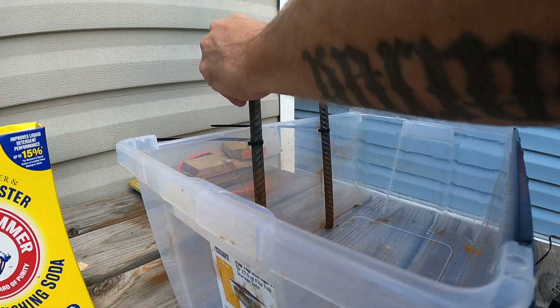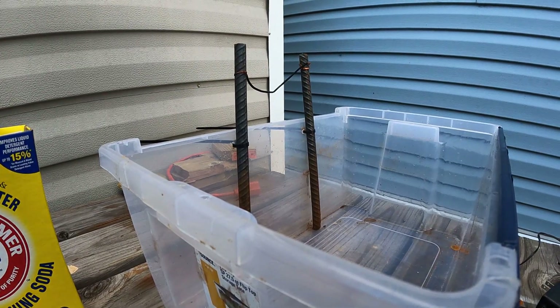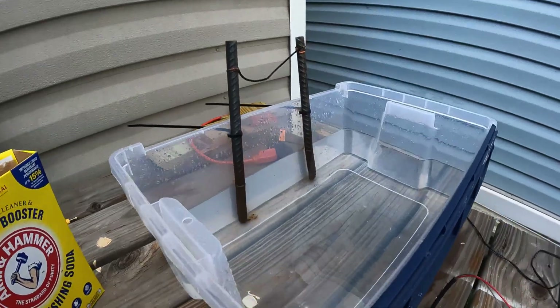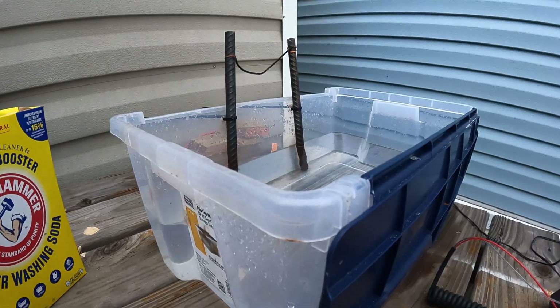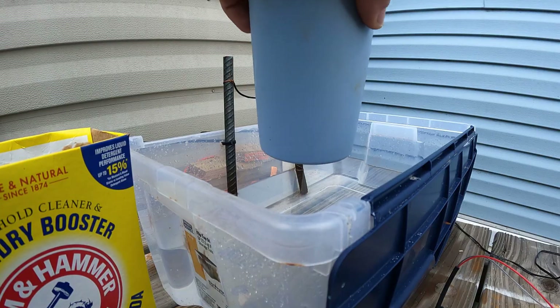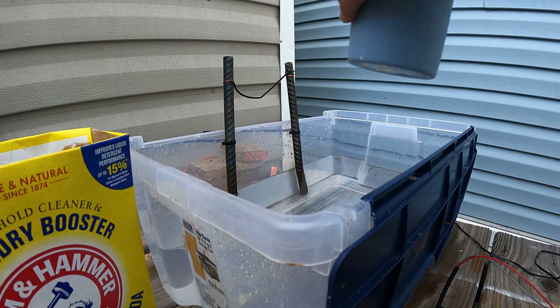Connected well enough. Now I'm going to get this thing filled up with three gallons of water. All right, we've got three gallons of regular tap water in there. To add your super washing soda — generally what you'll hear is one tablespoon per gallon. I did two tablespoons per gallon, so I have six tablespoons total. I went inside and mixed it in a cup with some warm tap water to help it dissolve a little, and I'm going to dump that in.